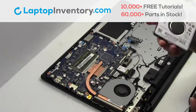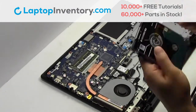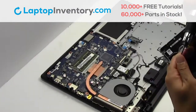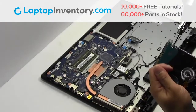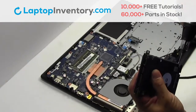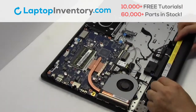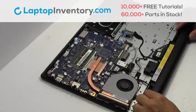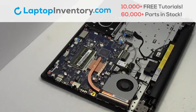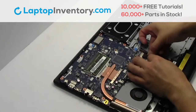We will now install the new hard drive. Place the screws back in. Slide the hard drive back in the laptop. Place the screws back in.